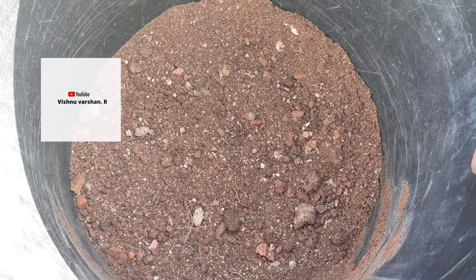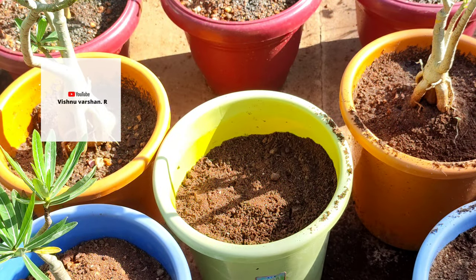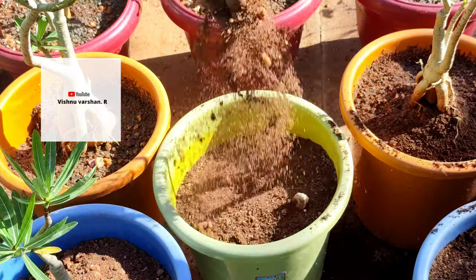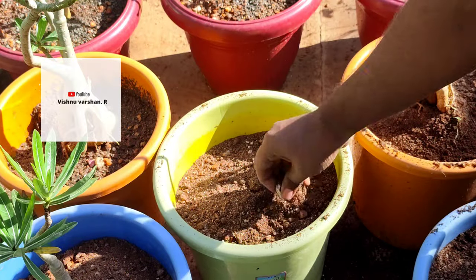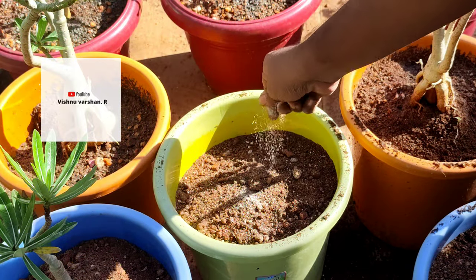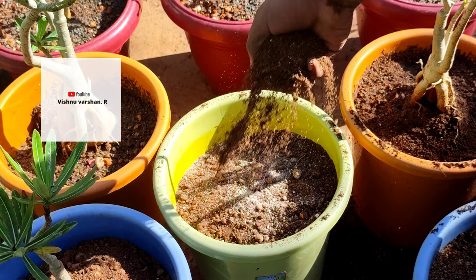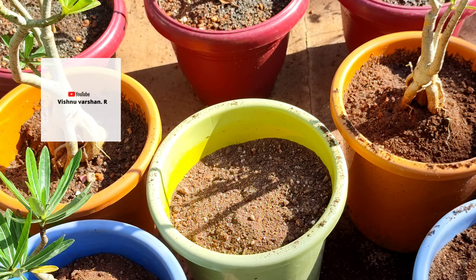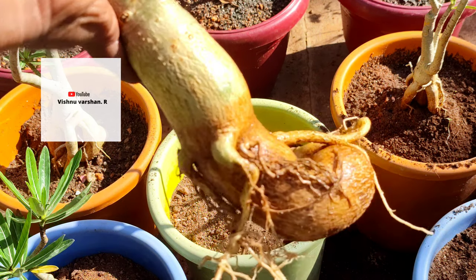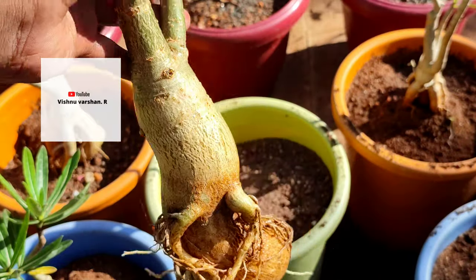That's why we have fungal infections. If you want to add drainage holes, I will show you how. Why are drainage holes important in adenium? The water is well drained from the drainage hole. The water is well drained from the desert rose plant, so the pot drains well.